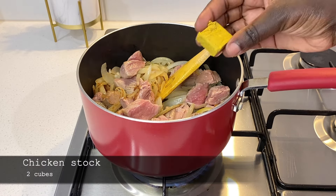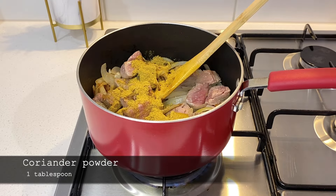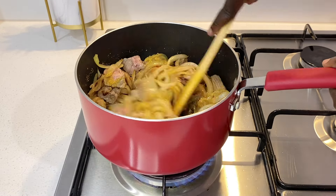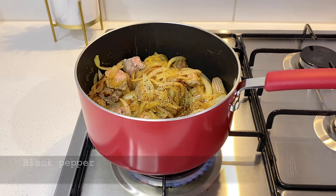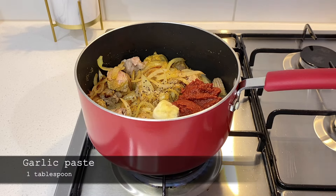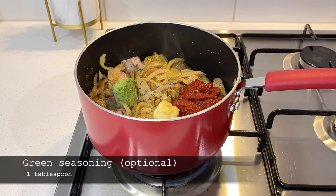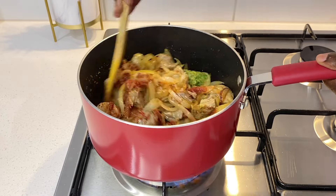At this point I add chicken stock cubes, coriander powder, black pepper, tomato paste, garlic paste, and green seasoning. I mix to combine and add three cups of water and cook this for half an hour.